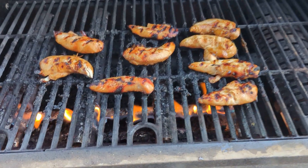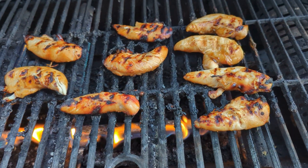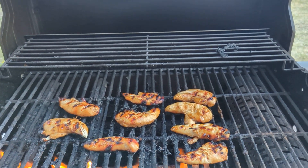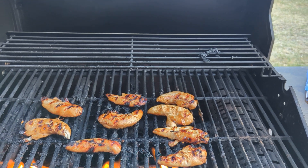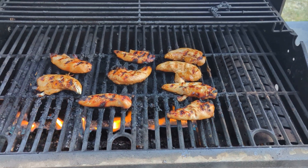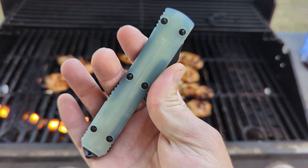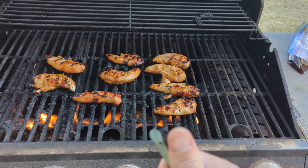I was sitting here grilling some chicken tenders marinated in some honey teriyaki. So what is your barbecue knife today? Mine is the Ultra Tech with G10.